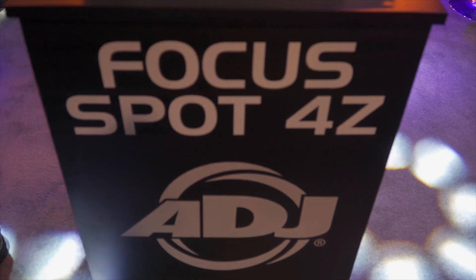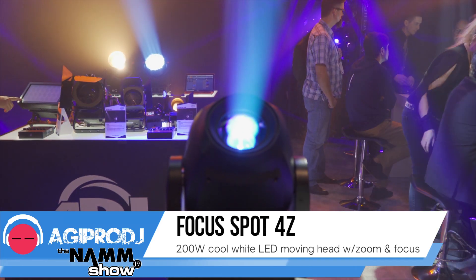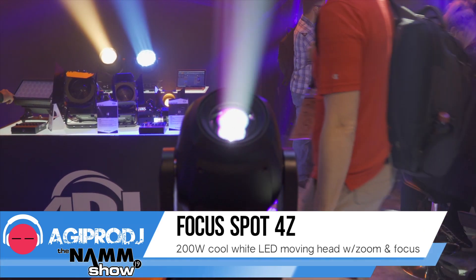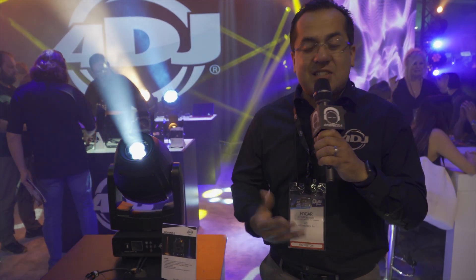I'm going to talk about a brand new product we're showing. This is the Focus Spot 4Z. One of the things I'm excited about with this fixture is it's available now — this is one of the first times you're seeing it, and this product is already shipping in the United States.